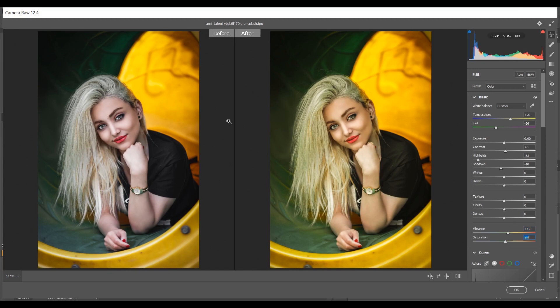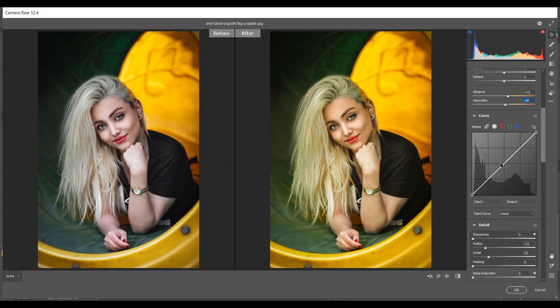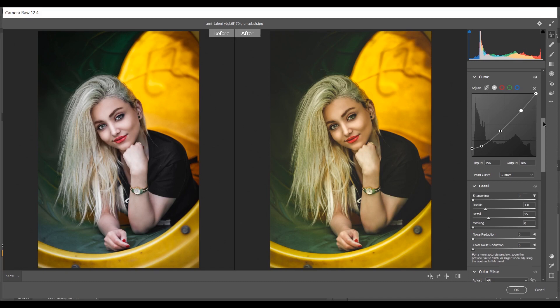I want to increase the vibrance to add some color — plus 12 for vibrance and plus 4 for saturation. Look at the difference — it looks more colorful now. Now come into the Curves option. I want a little bit of a matte effect, so just a simple curve — click and drag this point. I think this is nice, and another point here. Create this kind of curve to get a little bit of a matte look.